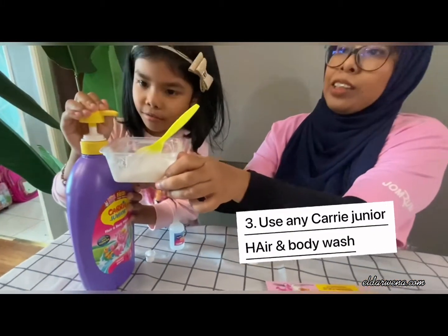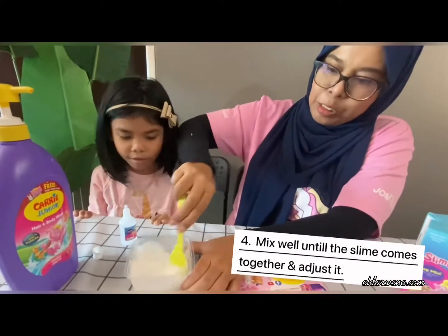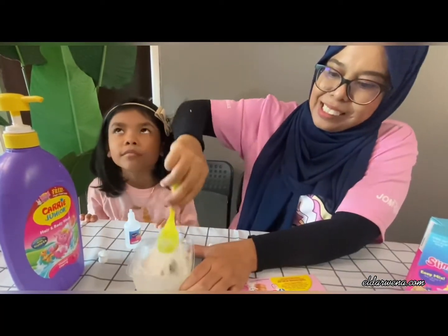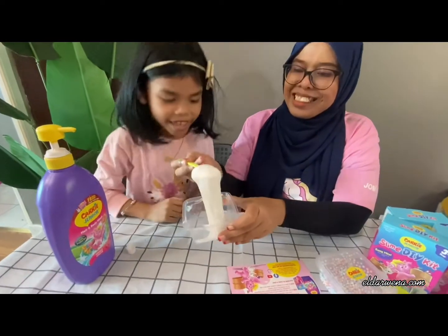One, two, three, four, five. One, two, three. Okay, come. Yay! Now, it's slime!